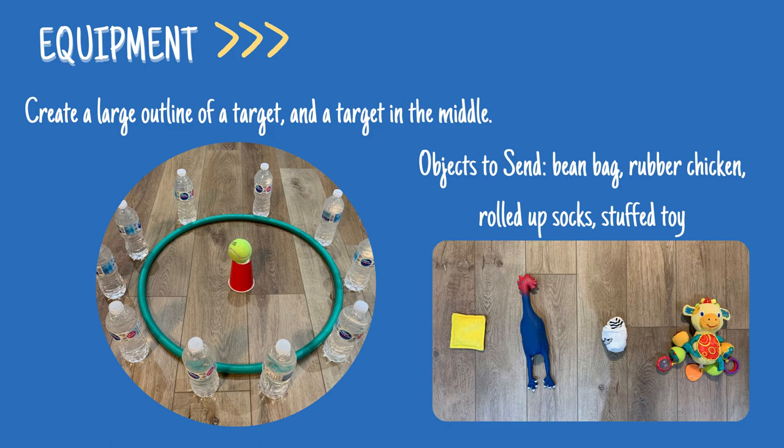You will also need some objects to send. Try using a bean bag, rubber chicken, rolled-up socks, or even a stuffed toy.